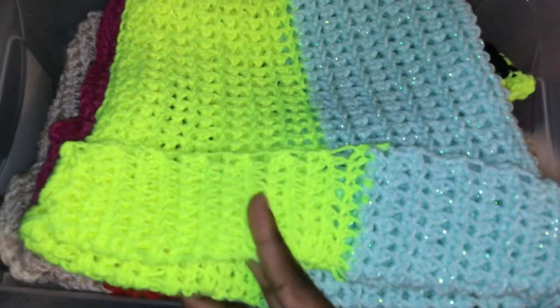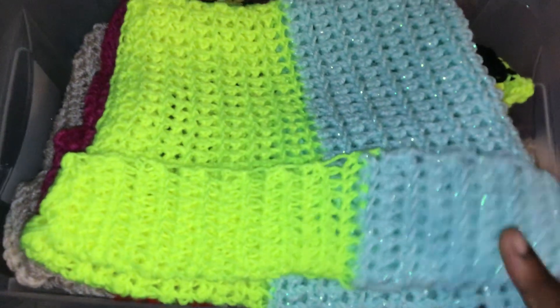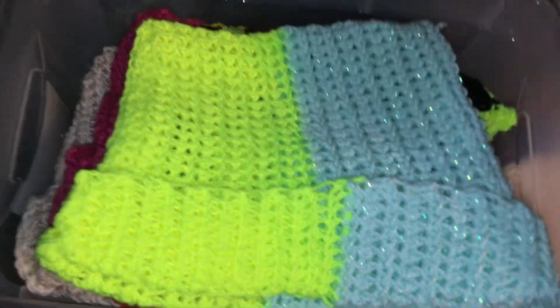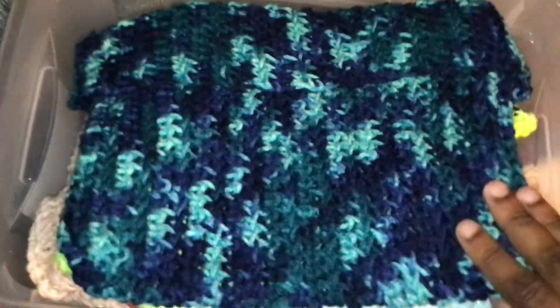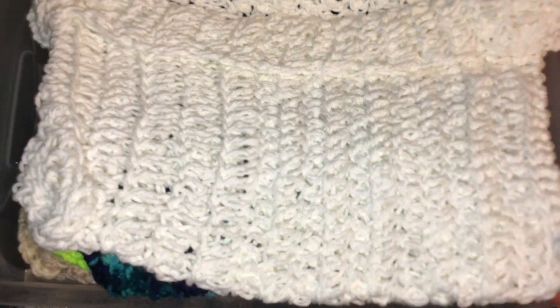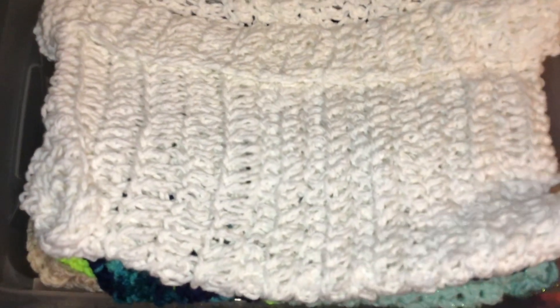This yarn was a lot lighter than this, so it's kind of lopsided, but it still turned out well. Another multicolor. An all white one — this one I did double crochet. This was the only one I didn't double crochet, actually.